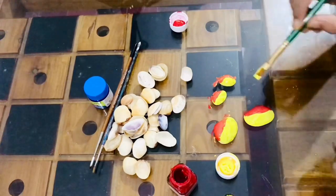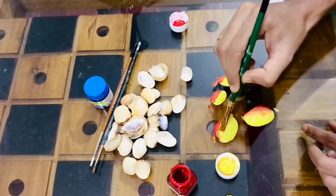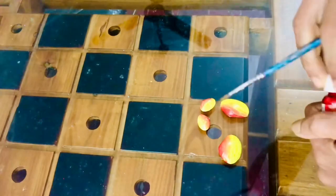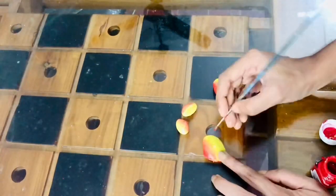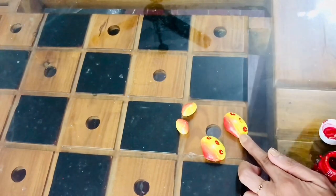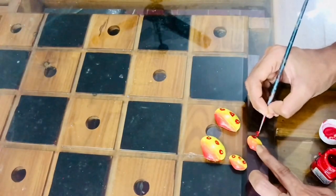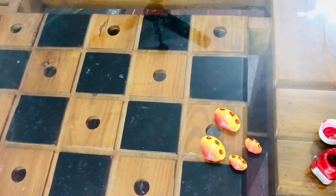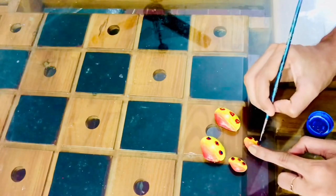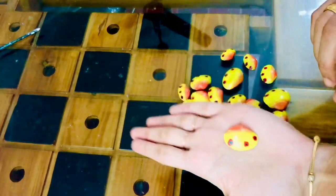Let's mix it all together and add a little bit of red. We will fill with the blue acrylic paint. Then I will use this finger technique. Now, let's cut carefully.